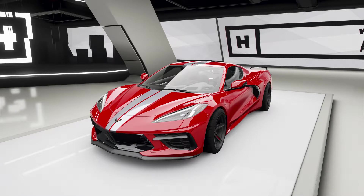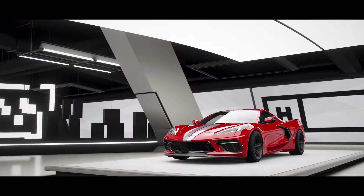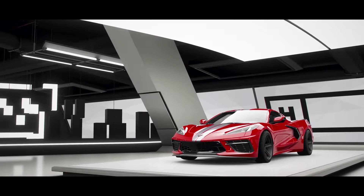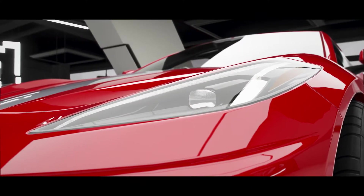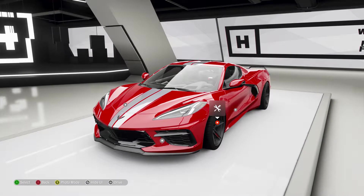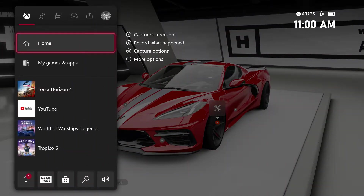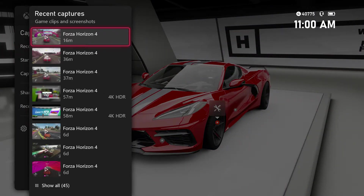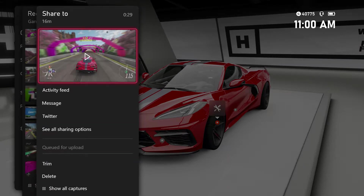Hello and welcome to Smooth Drifts with KingPosh. Today we're looking at a 1515 horsepower 2020 Chevy Corvette Stingray Coupe C8. This is my best all-wheel drive drift tune. I really spent some time gearing this car — it is absolutely amazing, and I was really impressed with what it did.